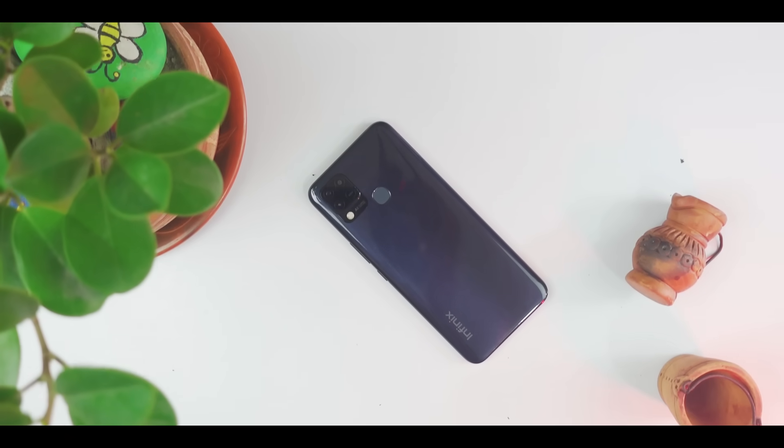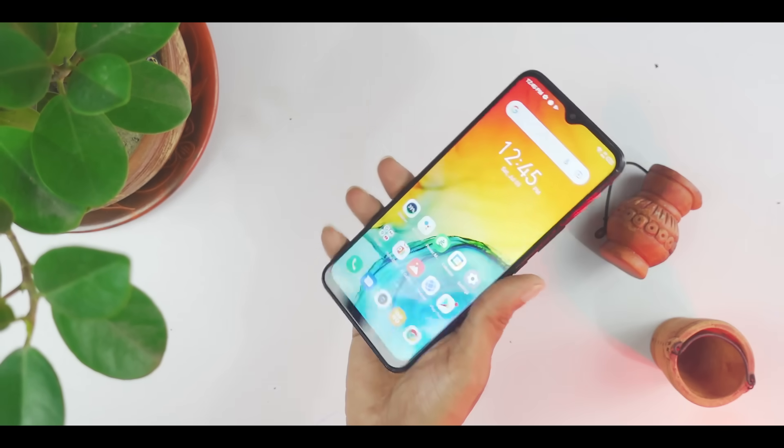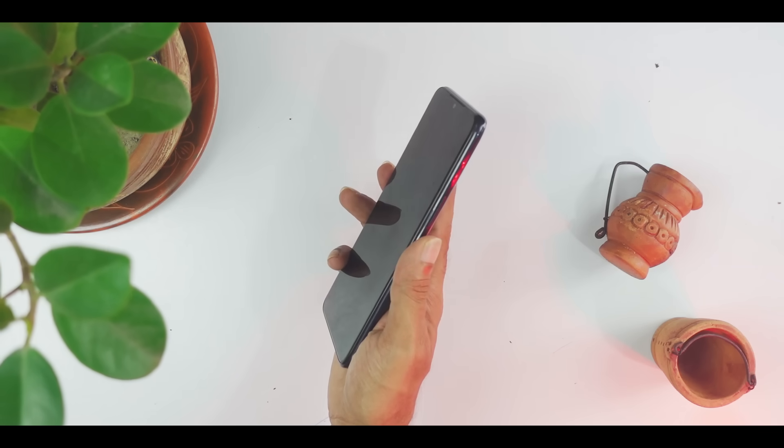The phone has a physical fingerprint scanner. If you have a normal phone without one, you will notice the difference. There is a fingerprint scanner which is fast and accurate.